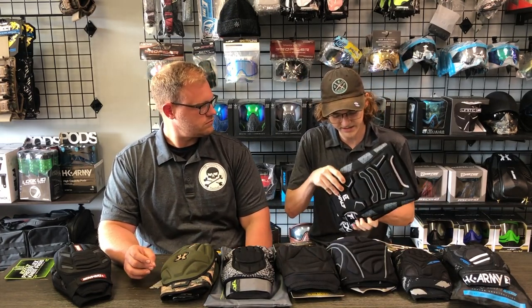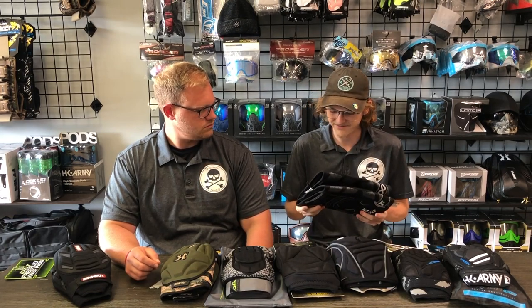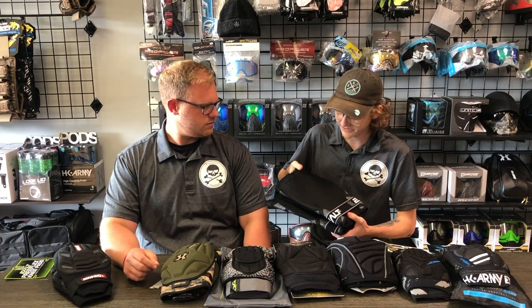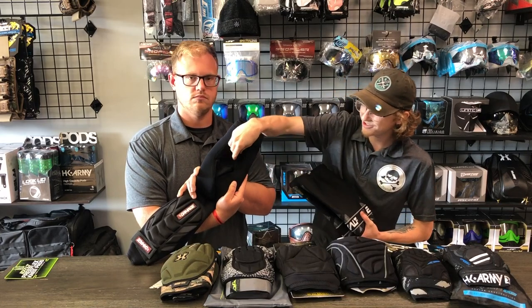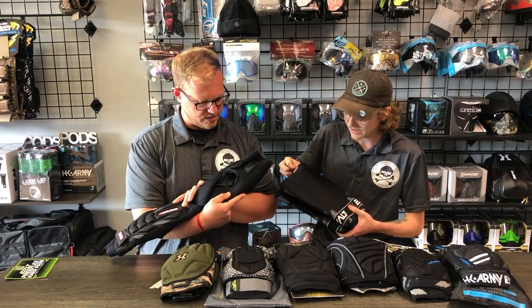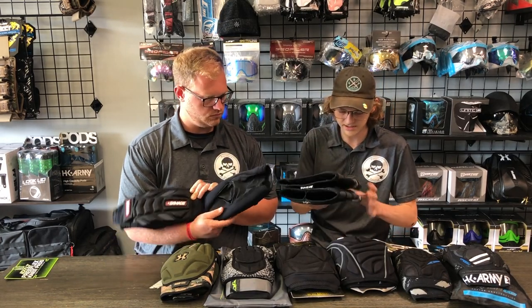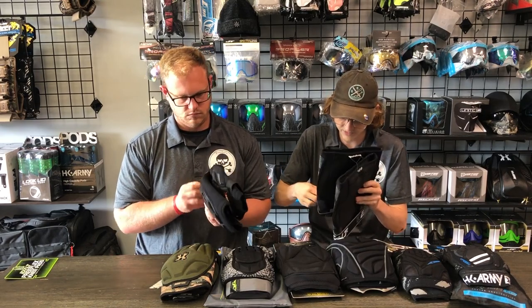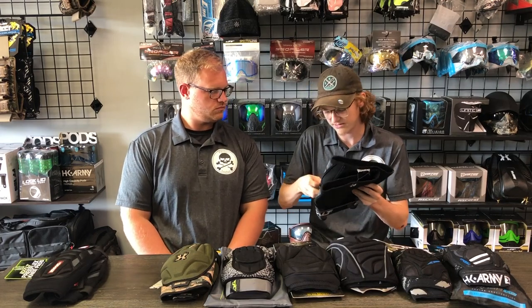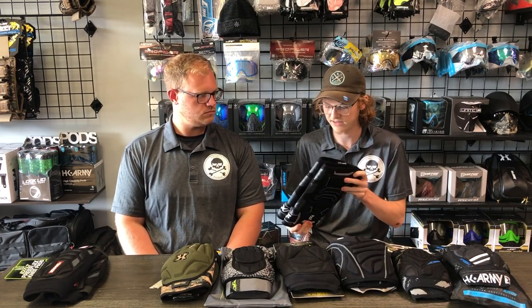I've never worn these pads but picking them up they seem very well made — they're not going to come apart through all the stress. I do notice what you were talking about on the back. It would be nice to see something like the Damage pads where it has that thin mesh material that's really light and breathable and doesn't pinch up in the crease of your knee. As for the strap, it's a harder foam — not a real soft foam you're kneeling on — but they do seem very well constructed and they're not going to fall apart on you.